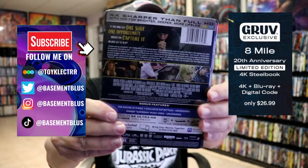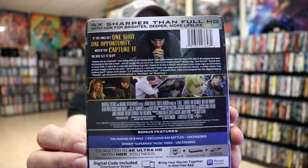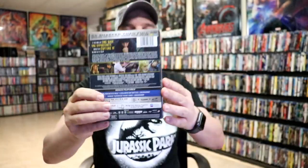Here's the front, and here's the back. If you'd like to check out these special features, you can go ahead and pause and do so. I'm gonna go ahead and remove this from the wrapper so we can take a close look at this steelbook.